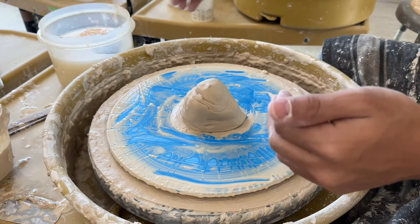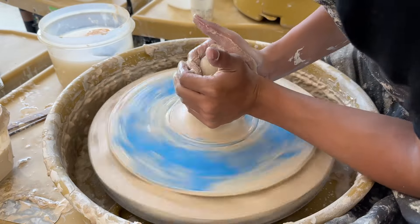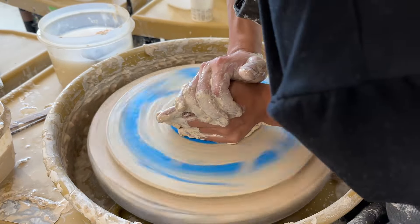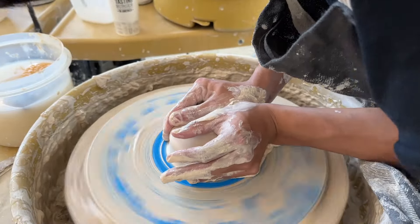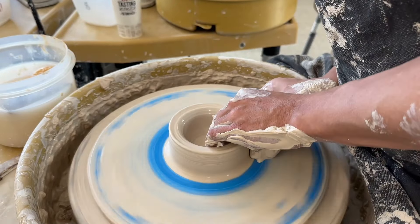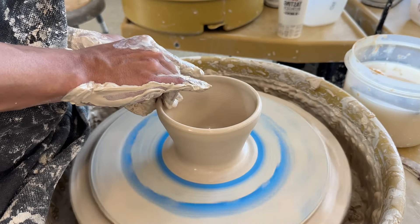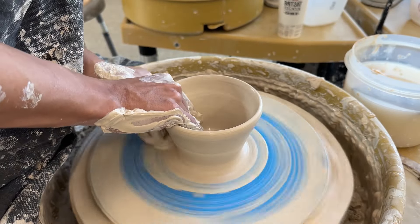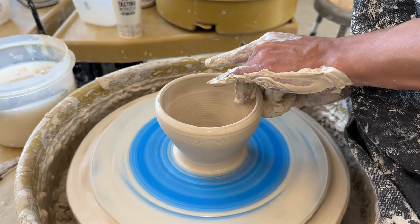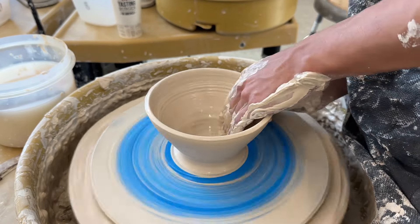Now that you've already seen the first bowl explained, I'm just going to let you watch the second bowl be made in sped-up time.